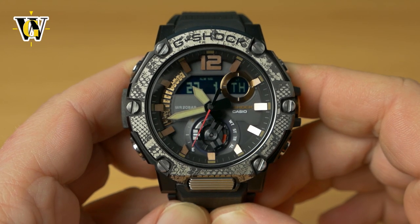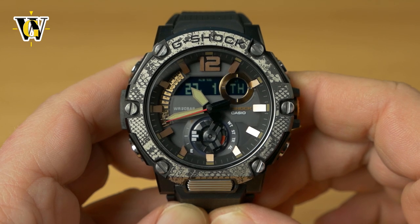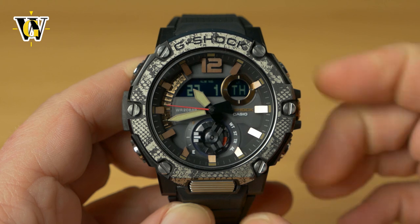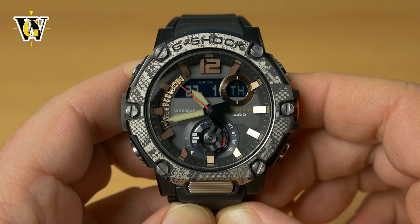Hi and welcome to another WatchGeek video. Today we're doing a detailed tutorial of module 5631 in this GST-B300 G-Shock. Just like in all my other tutorials, in the description you'll find a table of contents with timecodes so you can jump to specific parts of the video or functions of the watch.